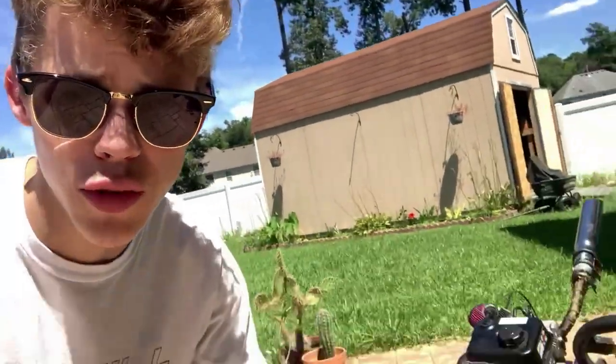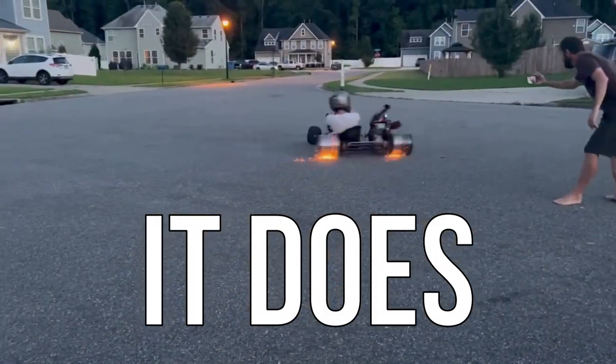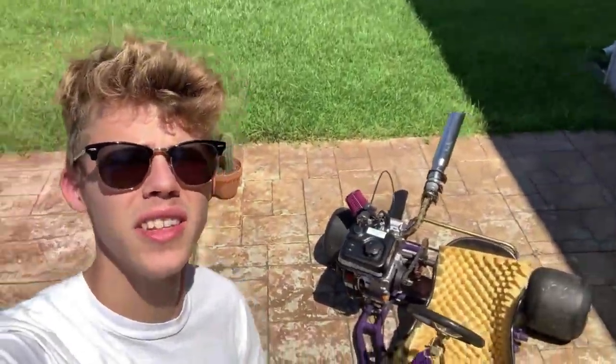Today is finally the day to answer the question that nobody ever asked: can you use metal drift tires on a go-kart? I've been wanting to do this for a very long time, but you never find metal drift tires online — nobody makes them. One day at work it hit me: metal buckets! They're wide enough to fit tires, they're cheap, and I'm gonna throw them on and see if this thing will drift and kick up sparks. I think it's gonna be sick.